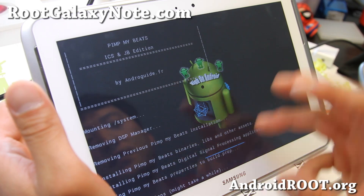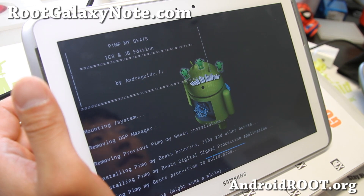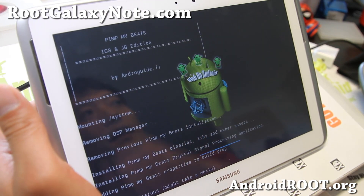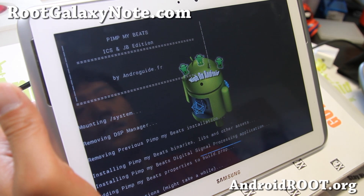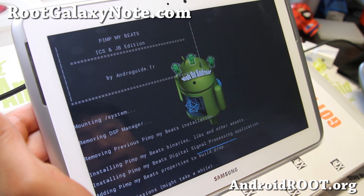There are actually plenty more mods you can do with this ROM. It also has V6 supercharger, which is supposed to make your tablet faster. I don't have instructions on that but you can Google 'V6 supercharger' on XDA and find out all about that. I'll be back when this is done installing.